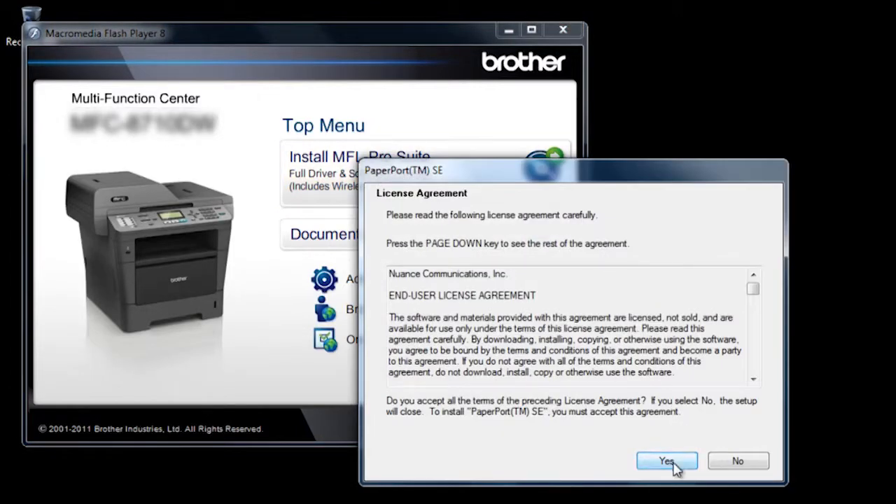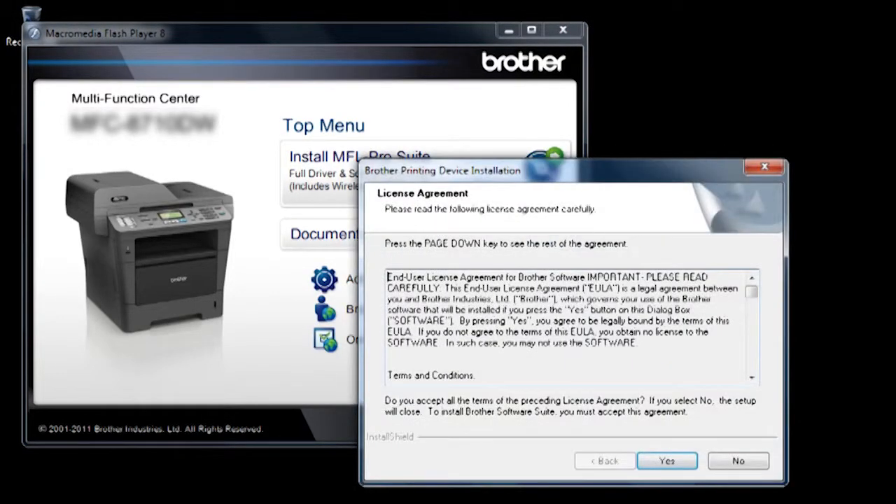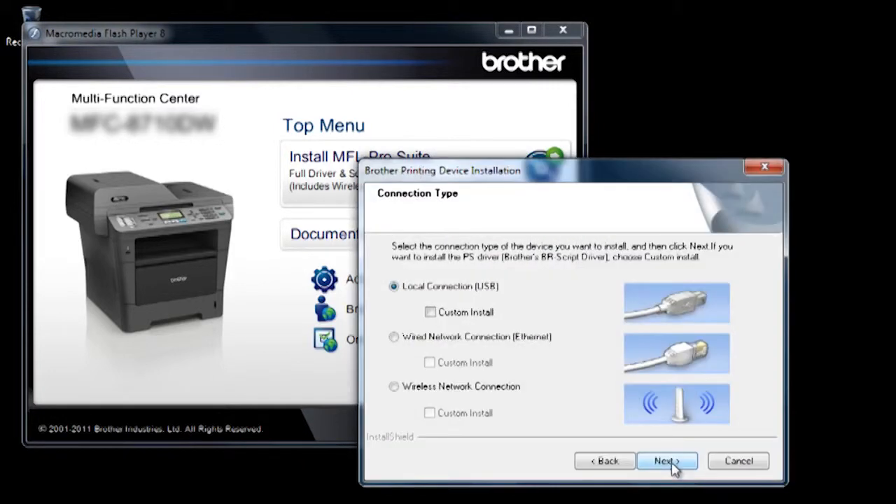When the paper port license agreement appears, click Yes. When the Brother license agreement appears, click Yes. Select Local Connection USB, then click Next.